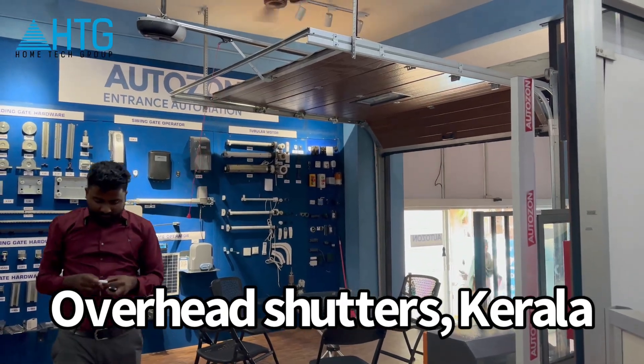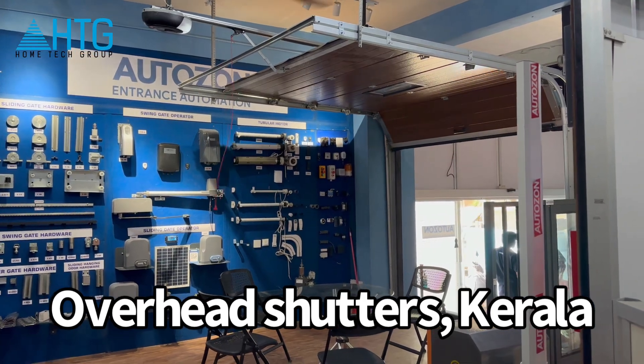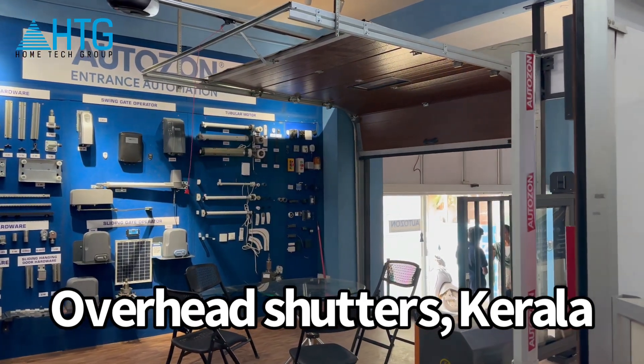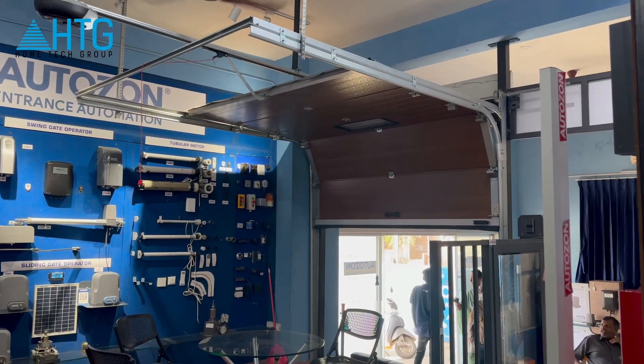Hello everyone. This is the video of the Overhead Shutter from an Indian manufacturer.